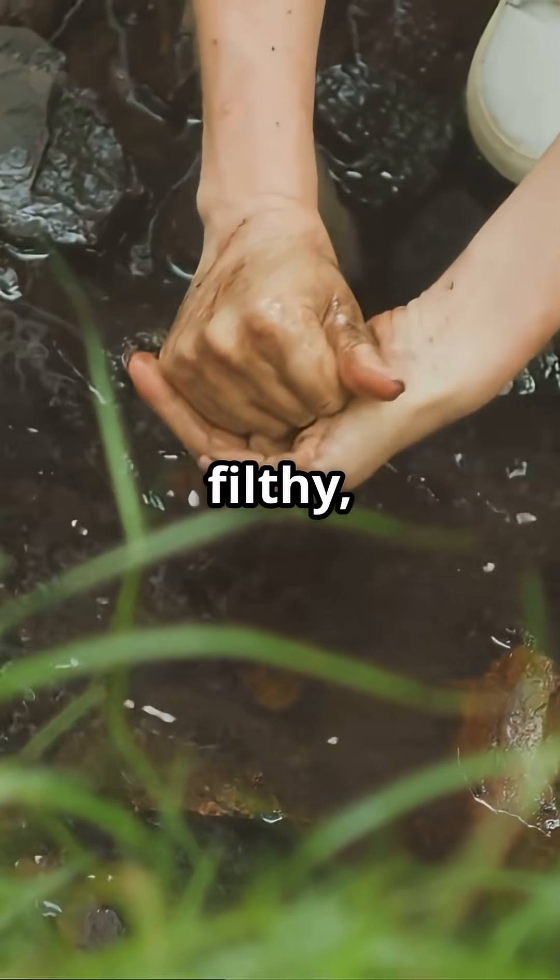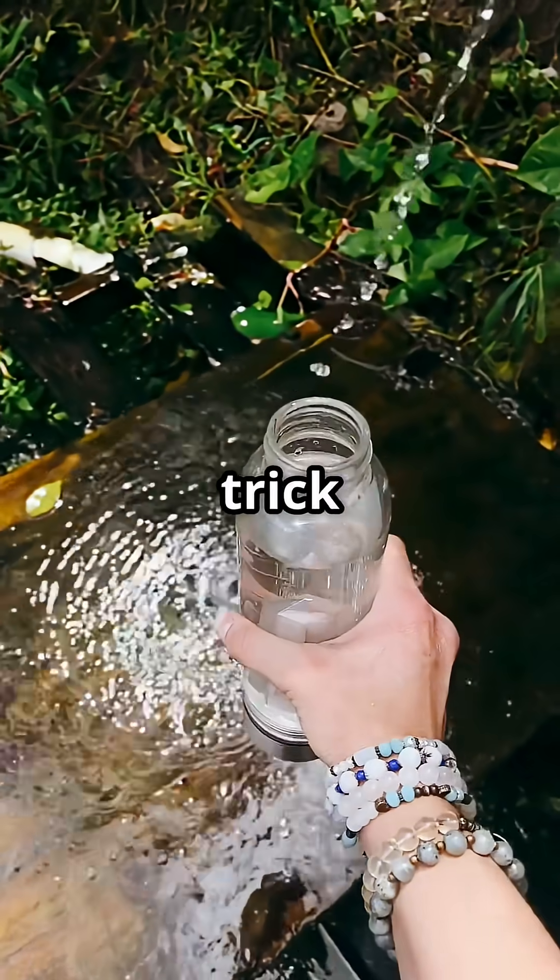You are lost. No clean water, just this filthy muddy sludge. But here is a trick even survival experts use.